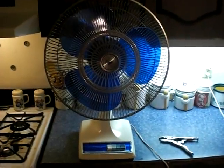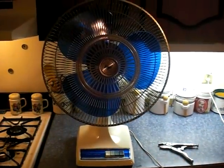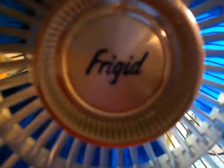Alright everybody, Malford Hutchins here again to make a quick video on a fan I got off eBay and I'm really excited that I got this. Ta-da! It's a 16-inch Galaxy, but this one says it's a Frigid.